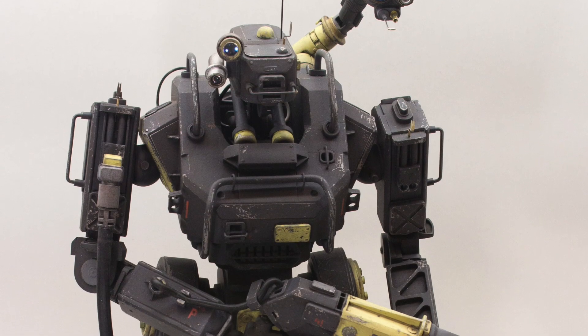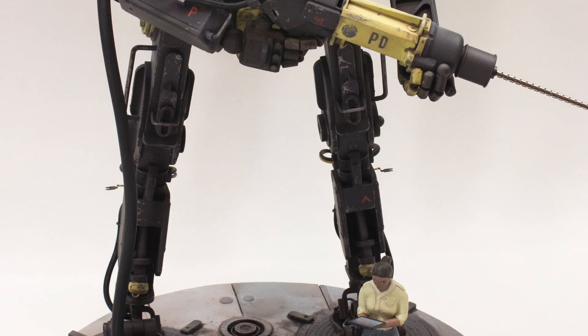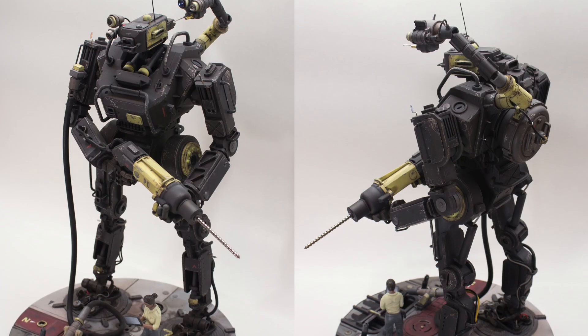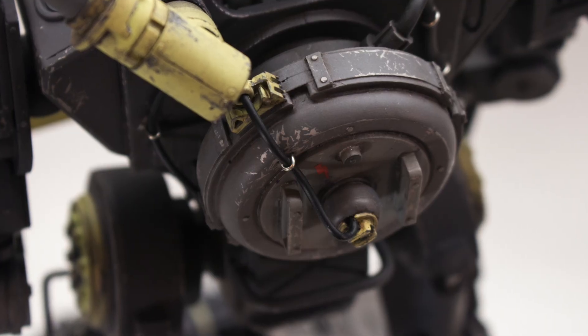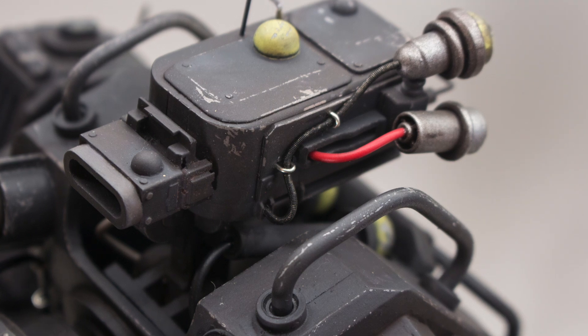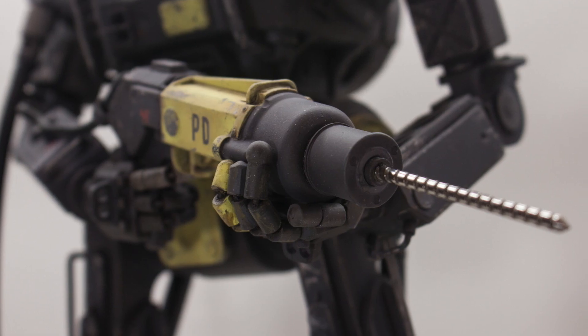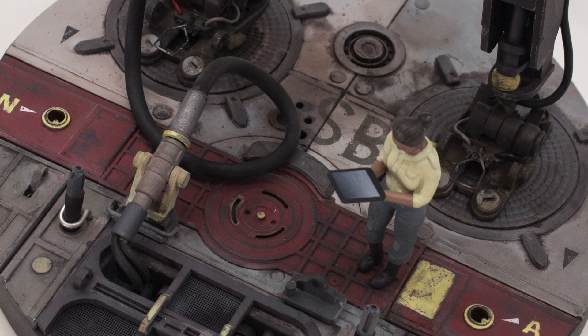And this right here is the end result — this is the repair robot diorama. If you watched this far in the video, thank you so much for that. Subscribe to the channel if you haven't already, and maybe check the links in the description box where you can support this channel even further. Thank you so much for watching and I'll talk to you guys on the next one.